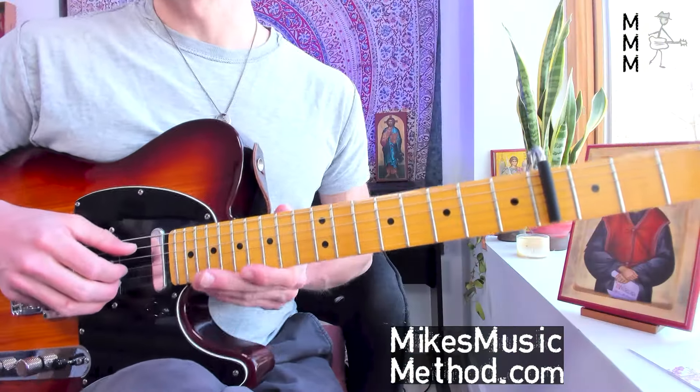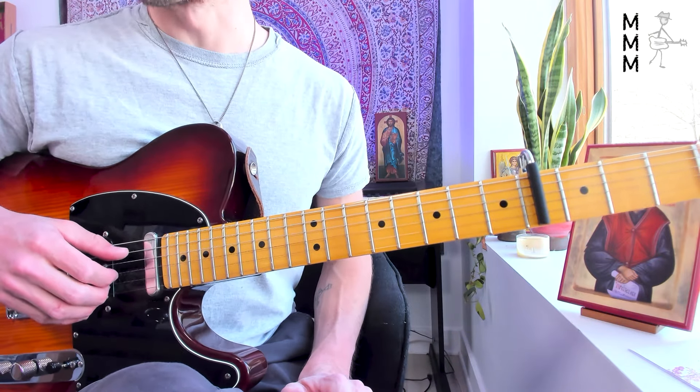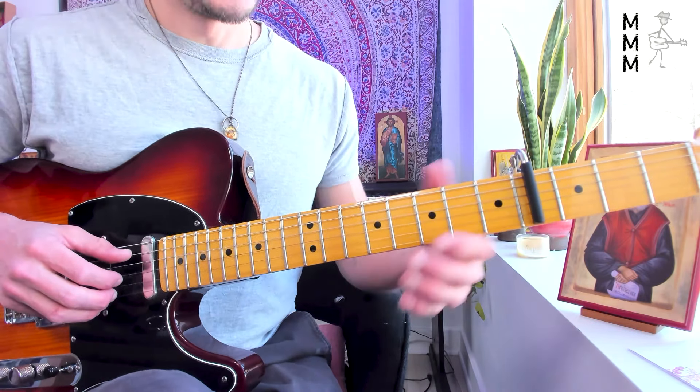Slow runs — we're just going to do the whole thing from the top, because it's pretty straightforward. Not sections — let's literally go from the beginning to the end.